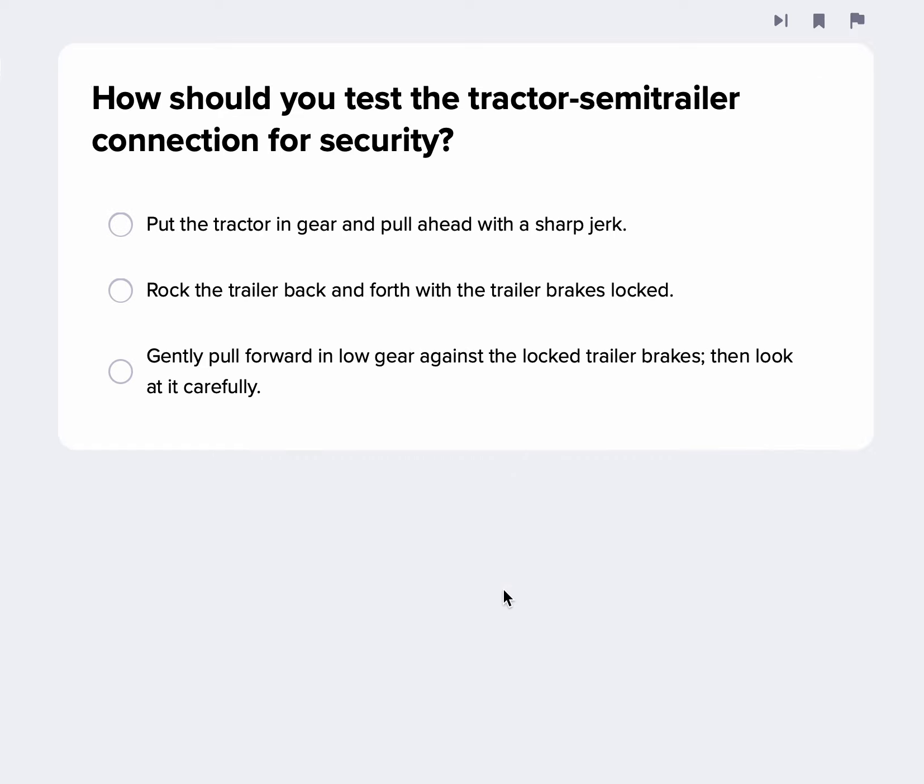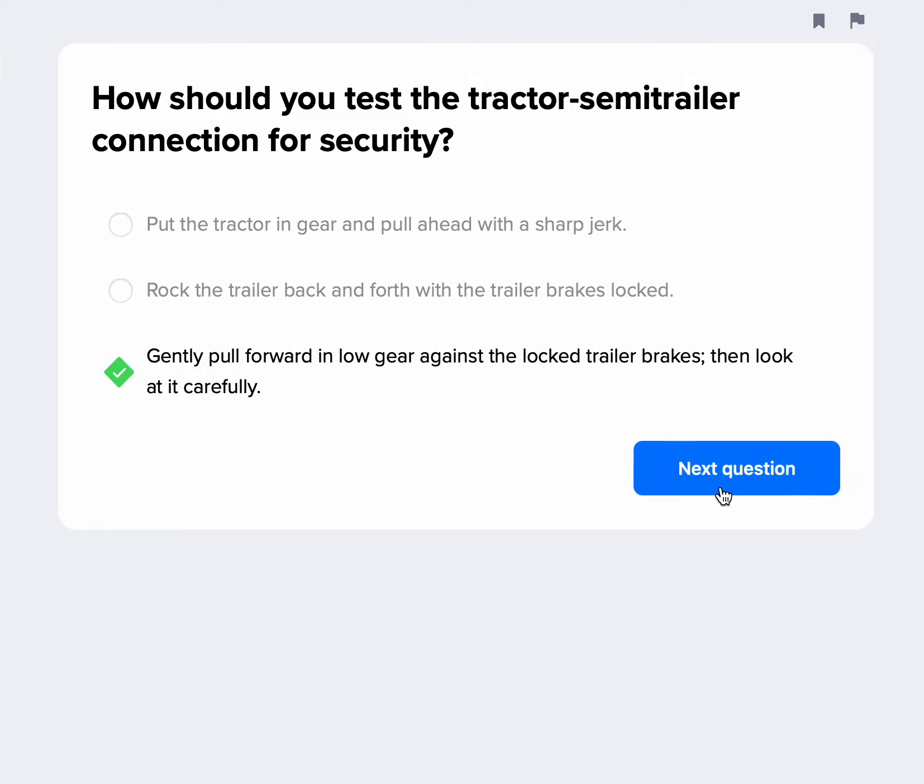How should you test the tractor semi-trailer connection for security? The best way to do this is the tug test. Assuming you've just backed under a trailer, you're going to gently pull forward in low gear against the locked trailer brakes and look at it — tug against it and make sure that it's locked properly.